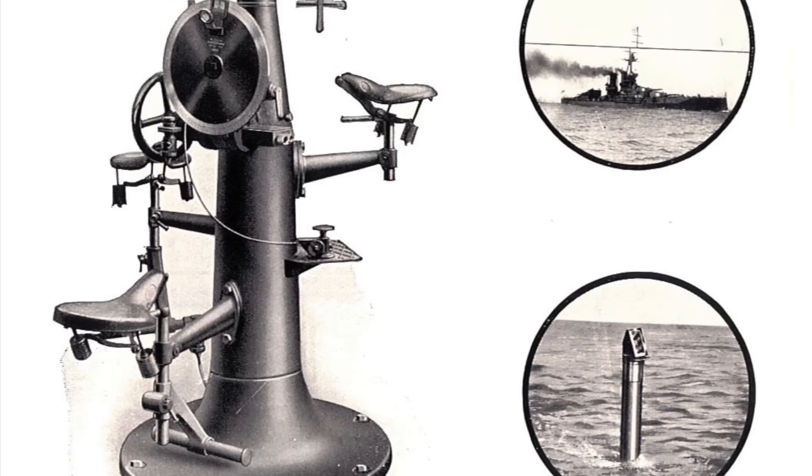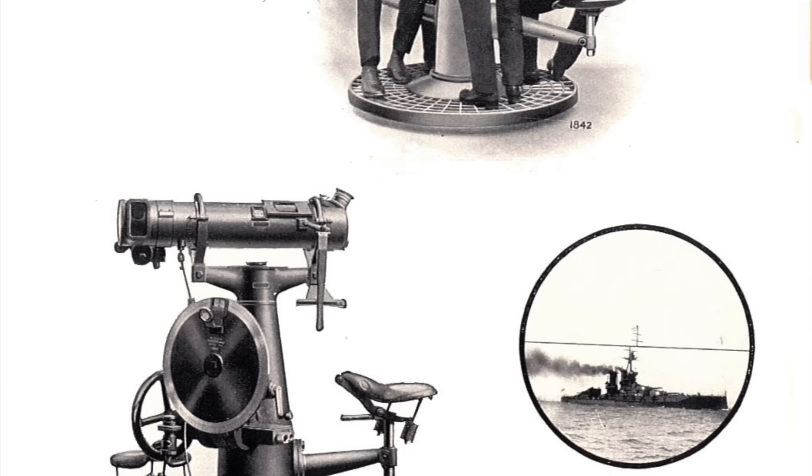While the basic design for the coincidence rangefinder was created in the 18th century, it wouldn't be until the end of the 19th that it would be perfected and brought into widespread use. This is thanks to a pair of professors at the University of Leeds named Archibald Barr and William Stroud. In 1891 they were contracted by the Royal Navy to create a number of optical instruments including rangefinders for use aboard ships, and in 1895 they formed the firm of Barr and Stroud in Glasgow to manufacture these instruments. They soon ran into problems because their design was far too sensitive to changes in temperature, which made it inaccurate.